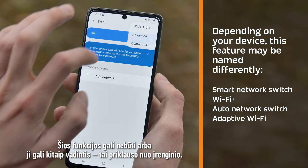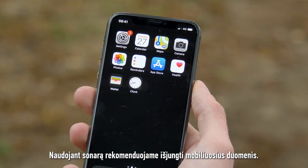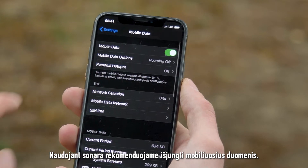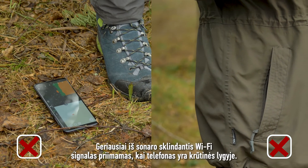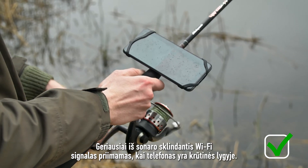Depending on the device, it may not have this feature or it may be named differently. We recommend turning off mobile data, a.k.a. cellular data, when using your sonar. When casting your sonar, do not place your phone on the ground or in your pocket. The Wi-Fi signal from the sonar is received best when the phone is at chest level.